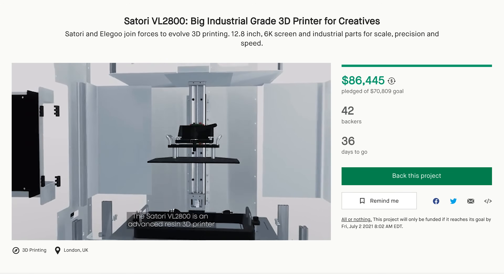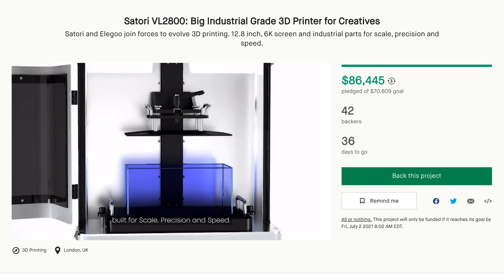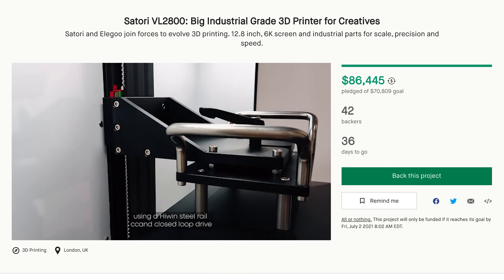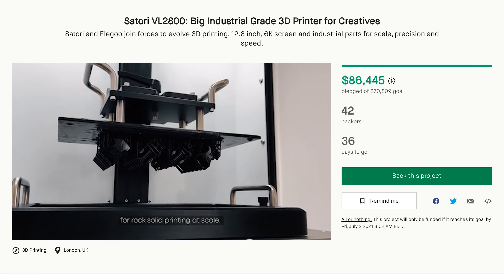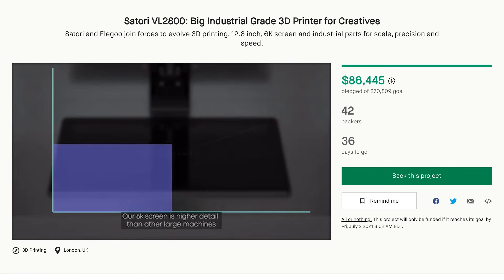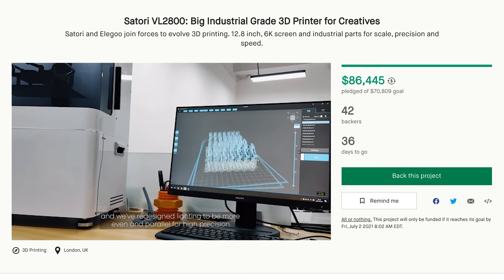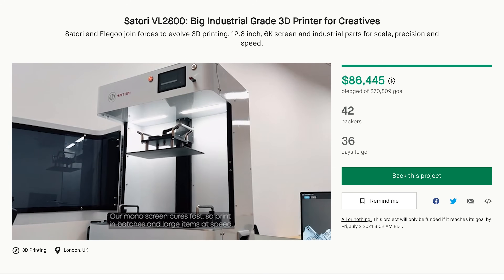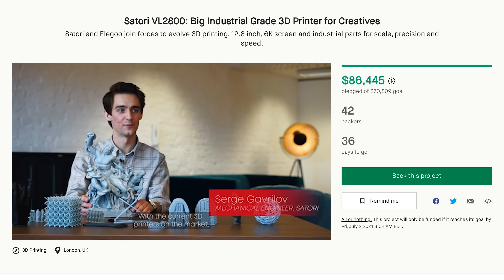They do have other options if the super early bird sells out, at slightly higher prices as it progresses. Right off the bat, the machine looks pretty nice — something you'd be proud to have in your workshop or office for prototyping. They did mention that the build plate comes level right from the factory, so you should be able to just start printing right away, which is always great to hear.